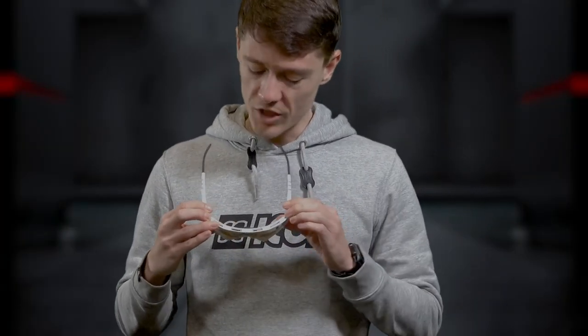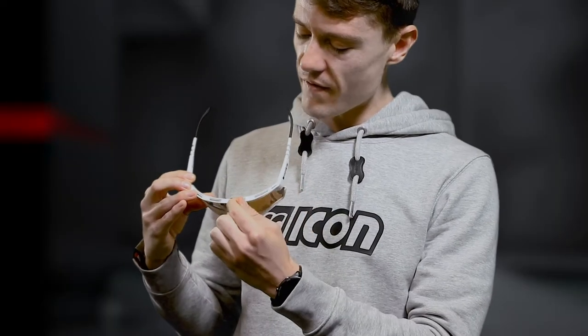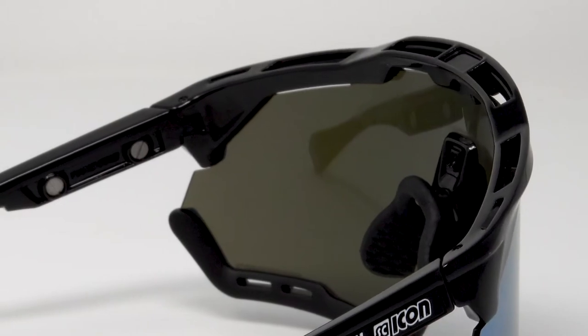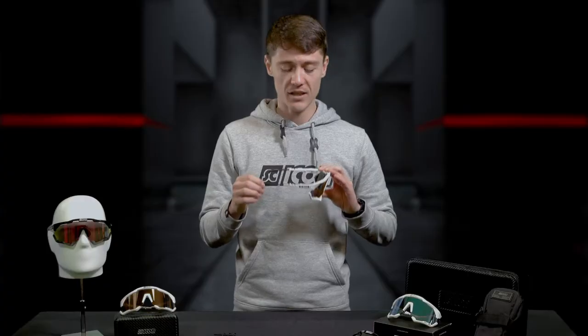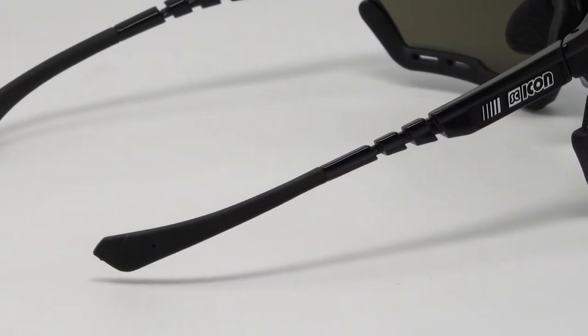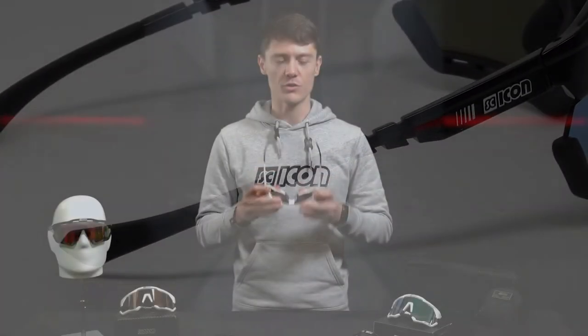The Aeroshade also features an active ventilation system which promotes an uninterrupted flow of air over the lenses to prevent any fog buildup during your ride. Moving down the frame, we notice the flexi fit temple tips, which are ergonomically designed to snugly fit the rider's head and prevent any movement during your ride.